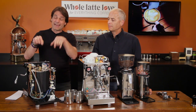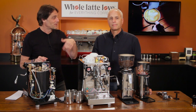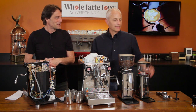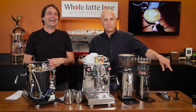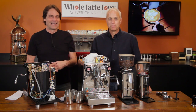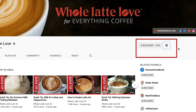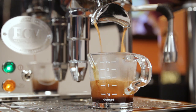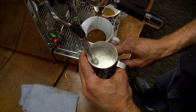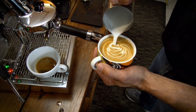If you like this sort of stuff, click on the subscribe button down there, ring the bell, and then you'll know we're doing more videos — turn on your notifications and you'll know when they're up. We're going to show some extractions, some frothing with big and large pitchers. Todd's going to pour some art, I'm pretty sure.